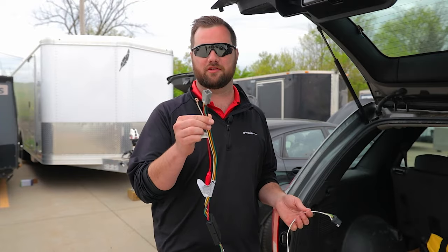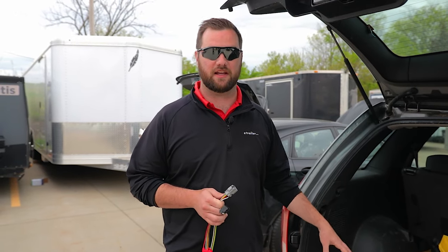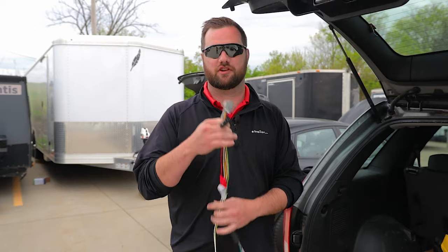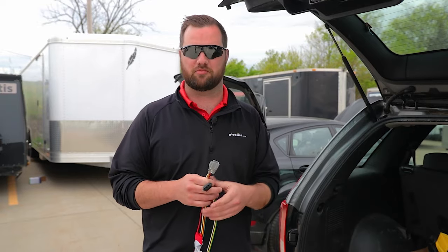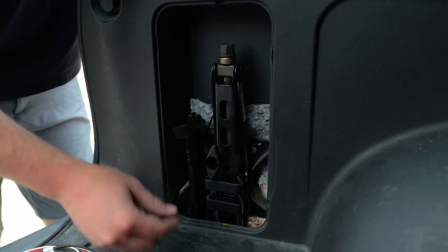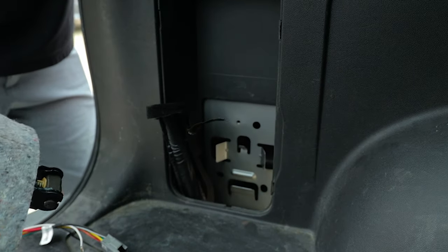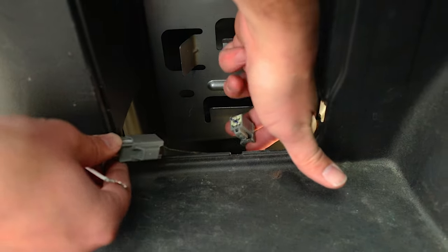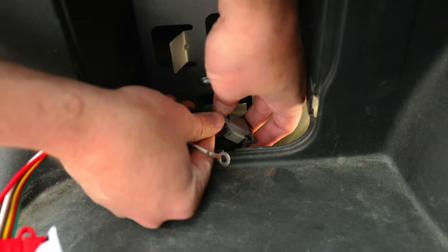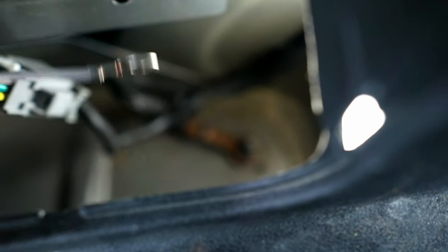If you have a factory tow package on your vehicle, it's usually only going to be a single plug and maybe a ground wire. To find the location of your factory plug, check your owner's manual, the instructions that come with your kit, or watch one of the helpful videos we have. For the vehicle we have here, it's behind this panel — we just remove this jack, look down in here, and see the factory connector. Then we take our factory plug and make our connection. There are often factory ground points nearby that you can use for grounding.